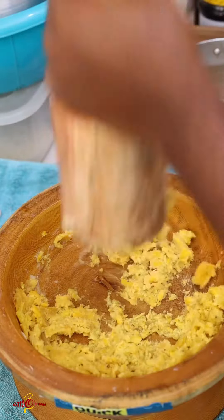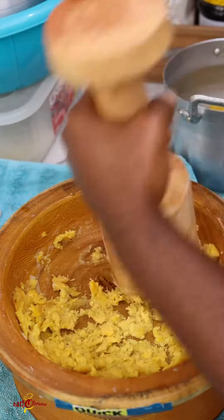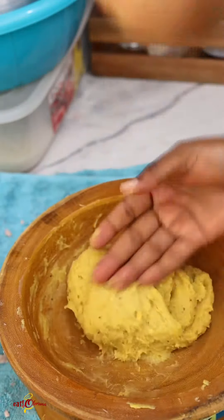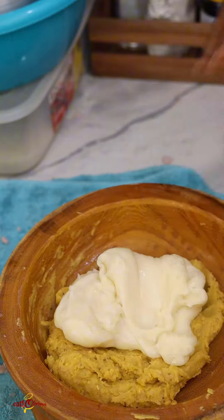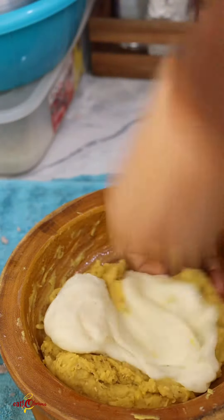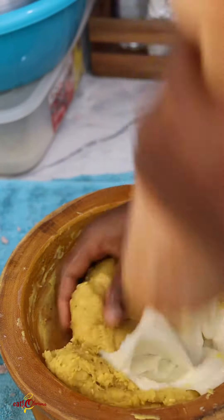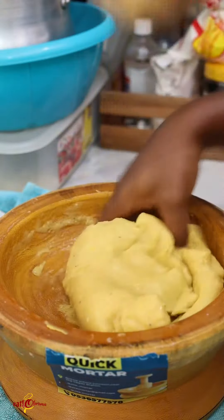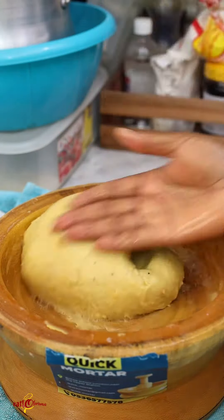It depends on your preference. Aside from football, fufu is one meal that brings a lot of people together, especially Ghanaians. You'd find a lot of chophouses working on weekends because Ghanaians do not play with their fufu, especially after church. Sunday fufu — the taste from that is so different from any other day.